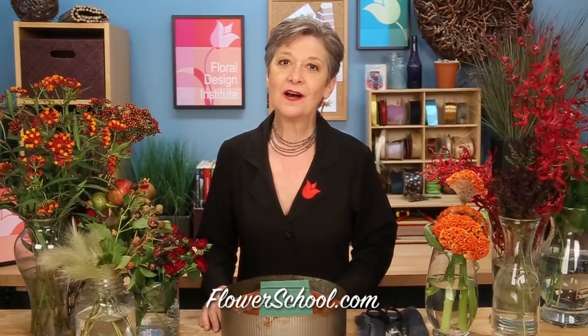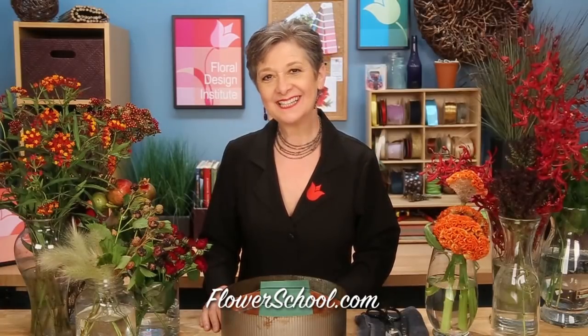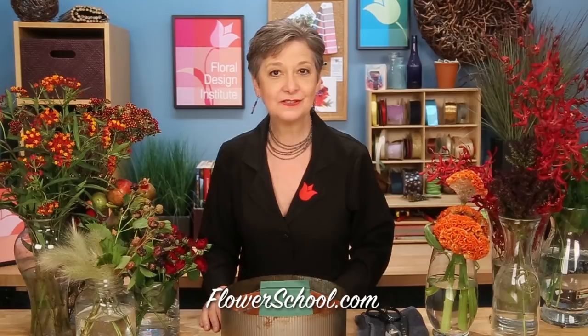Welcome to the FlowerSchool.com video library. I'm Leanne Kessler, director of the Floral Design Institute, and today I'm here to share with you a fabulous Thanksgiving centerpiece.